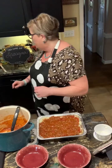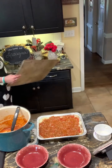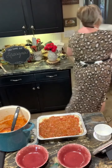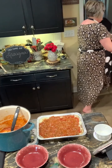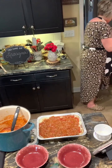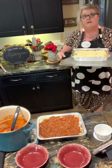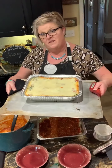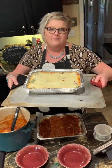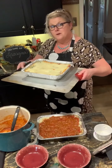Let me show you the one that's ready to come out of the oven. There you have it — 30 minutes on 350. My cousin Robin's lasagna. It's what's for dinner! We'll put the other one in the oven and freeze one. I hope y'all enjoyed that and it's something you'll want to make at some point. See y'all.